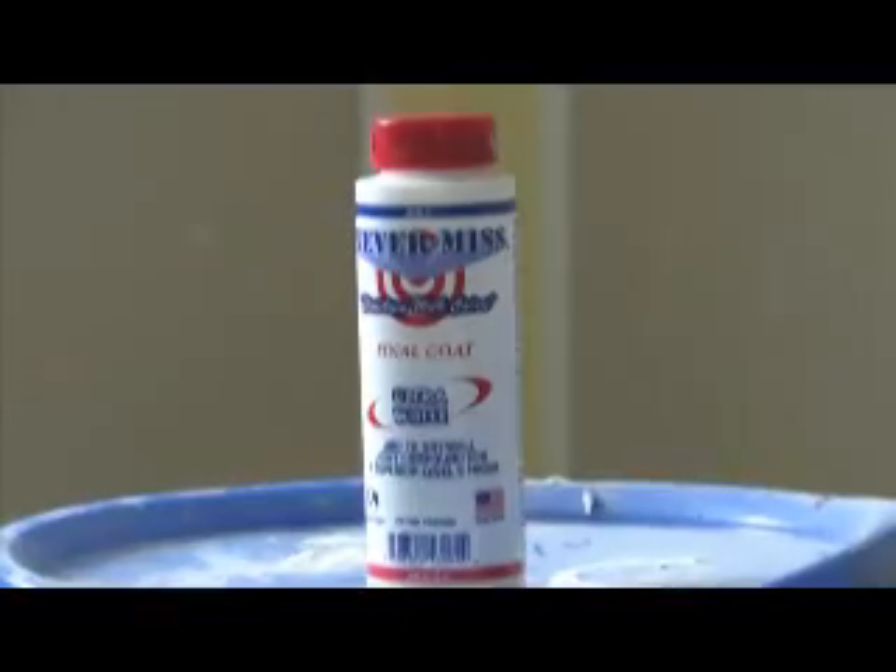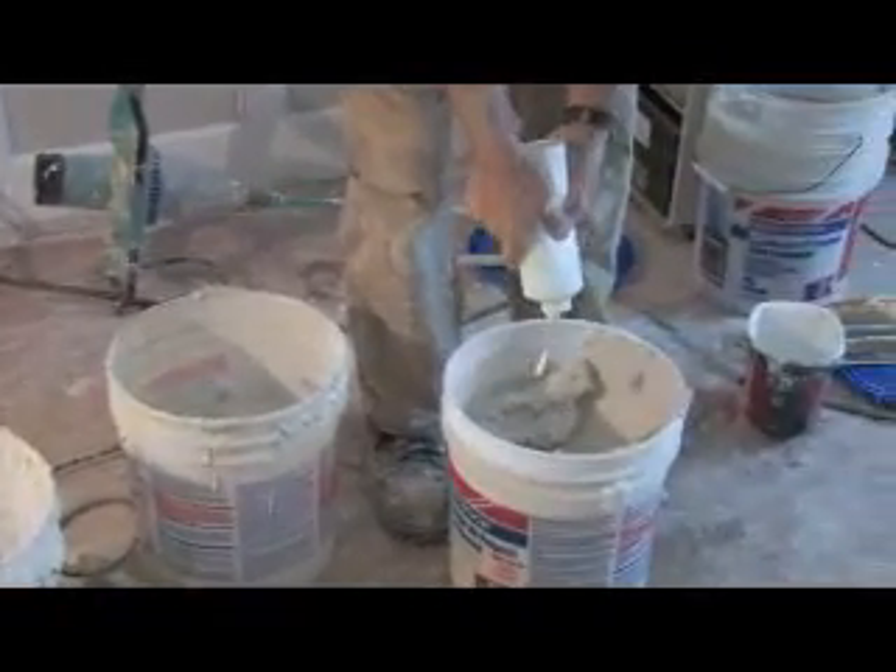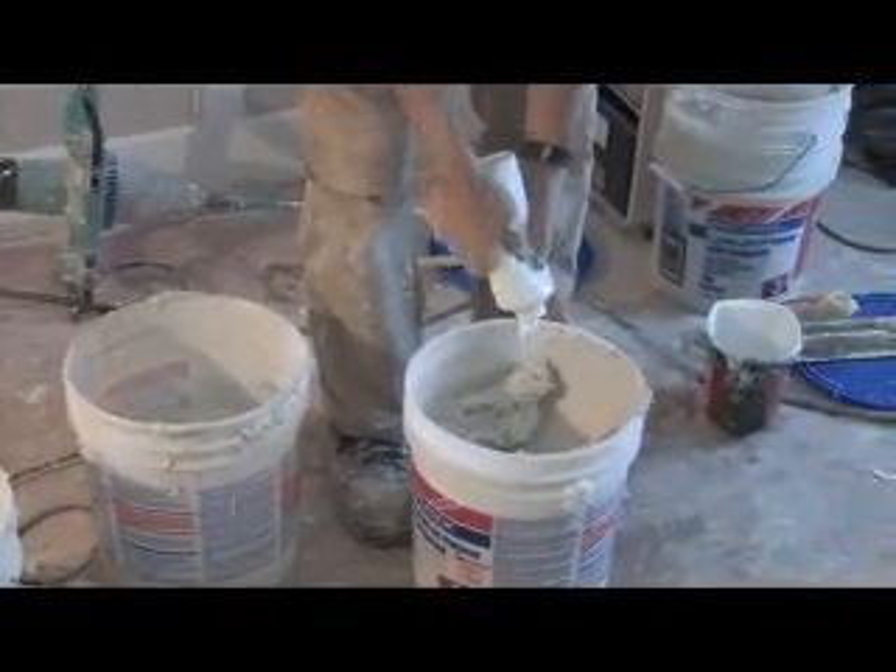Today, more and more drywalling jobs are requiring a Level 5 finish. If you're hand applying the Level 5 finish, it can be quite time-consuming. If you're going to spray on one of those primer surfacer type products, it can be quite expensive. So as a result, possibly the Level 5 finish is not done everywhere that it really is needed. What Never Miss has come up with is a gel type product called Final Coat that is mixed in with an all-purpose compound, then thinned out and spray applied to the wall.